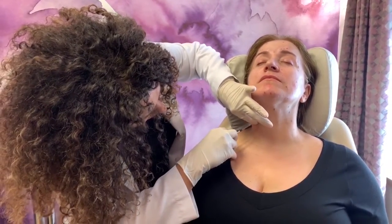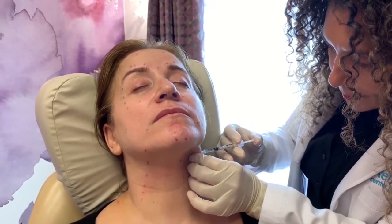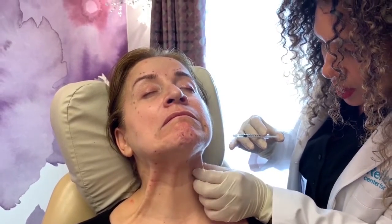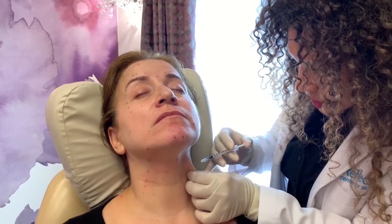Along her neck, we're using Botox to treat the platysmal bands and to rejuvenate the neck. I have her contract those muscles to ensure that I'm injecting in exactly the right place. The neck is not an area you want to have a novice injecting — you've got to be precise here.